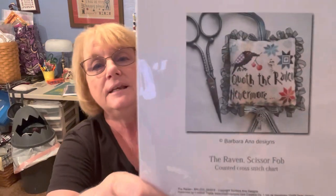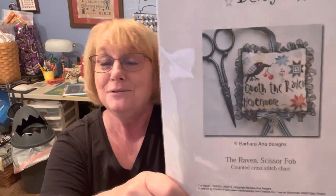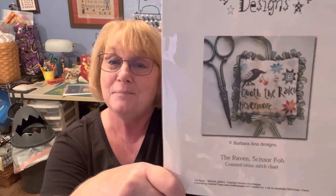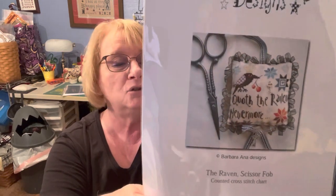Next, we have Raven — and this also goes to somebody I know. This is a Barbara Anna design — Quoth the Raven, Nevermore. And this goes to Elizabeth Pendleton. Congratulations, Elizabeth — I think you might have won before. I think you'll really enjoy stitching this one; it's a lot of fun and her designs are really cute.